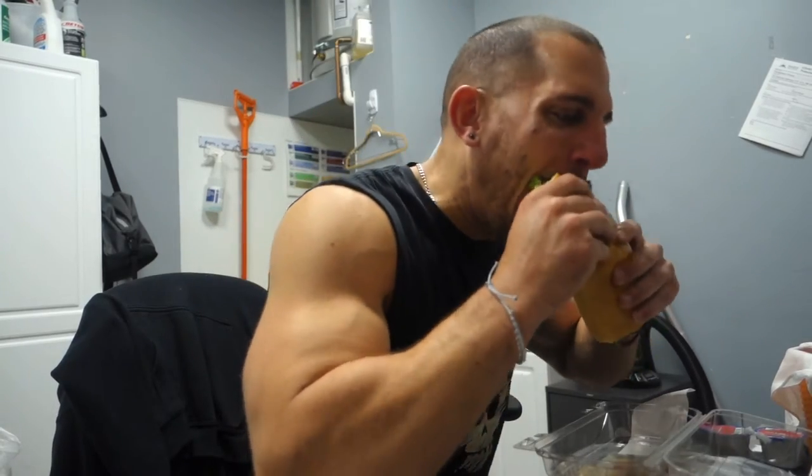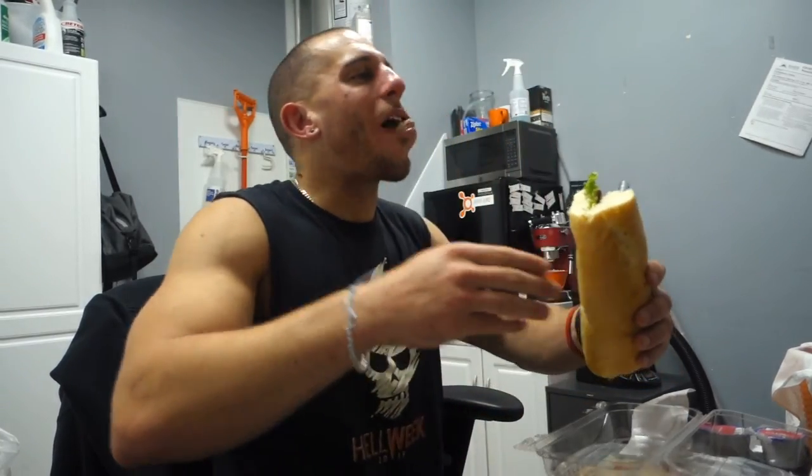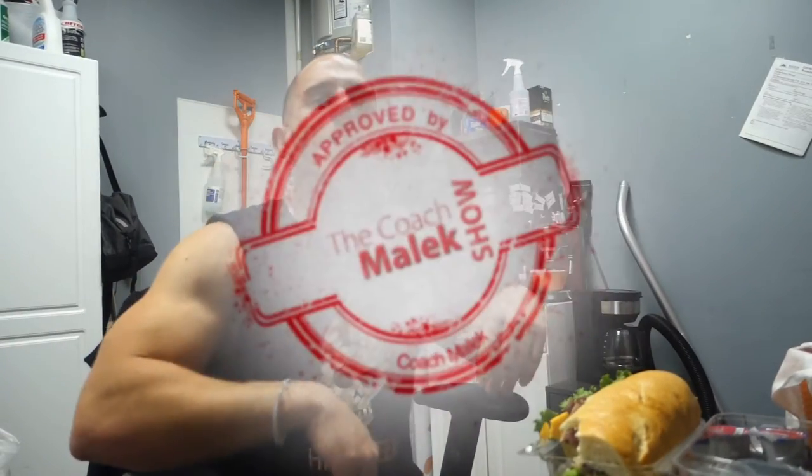Sandwich ain't going to be that good. Sandwich review time! We're coming back — sandwich review time.